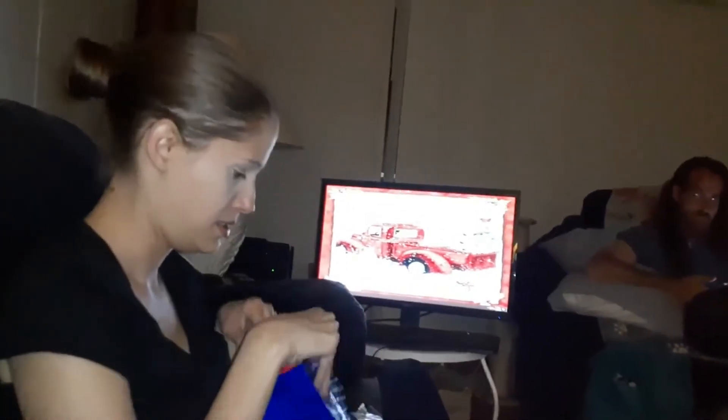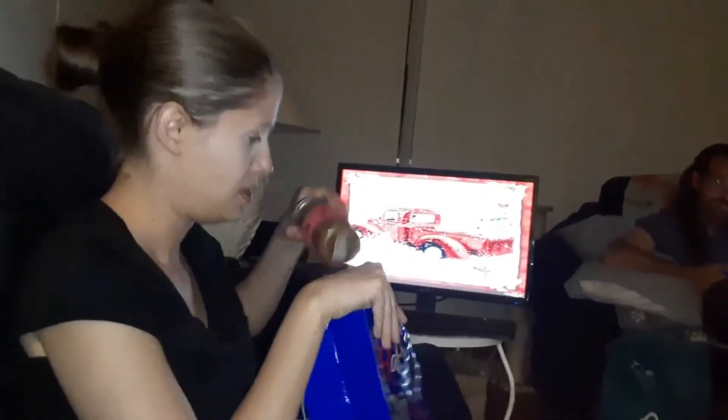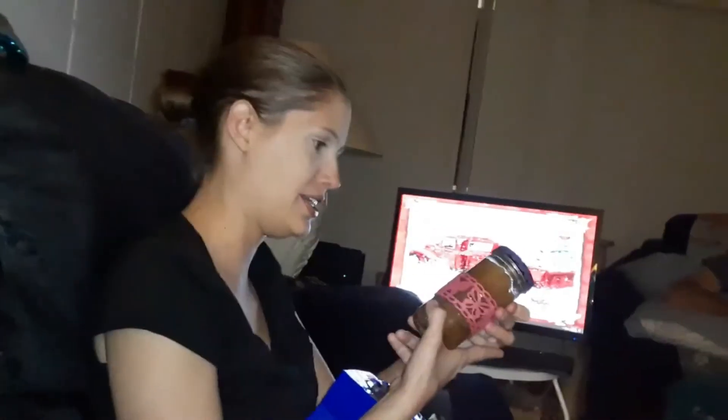It makes your skin feel so soft. I get really dry skin. I do my hands with it. And my face, I'll have to show you. You know, that's like a loofah or something. And that's how I made body scrub.